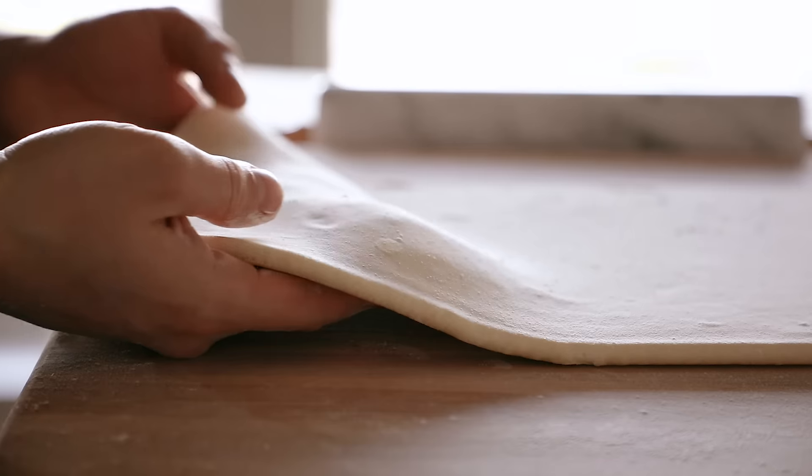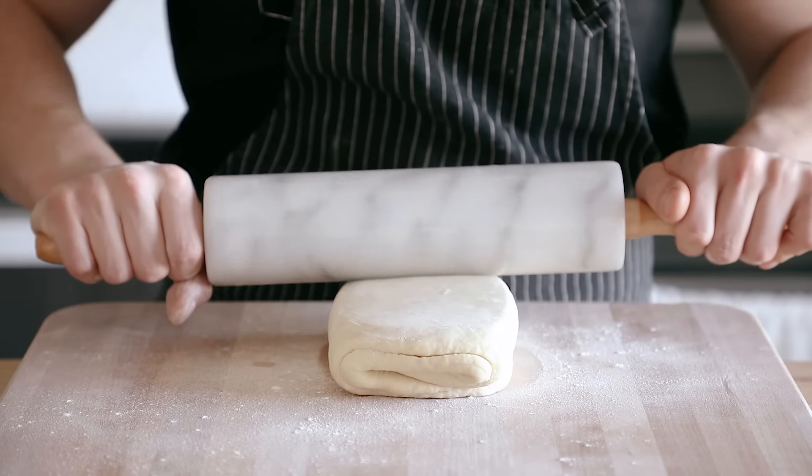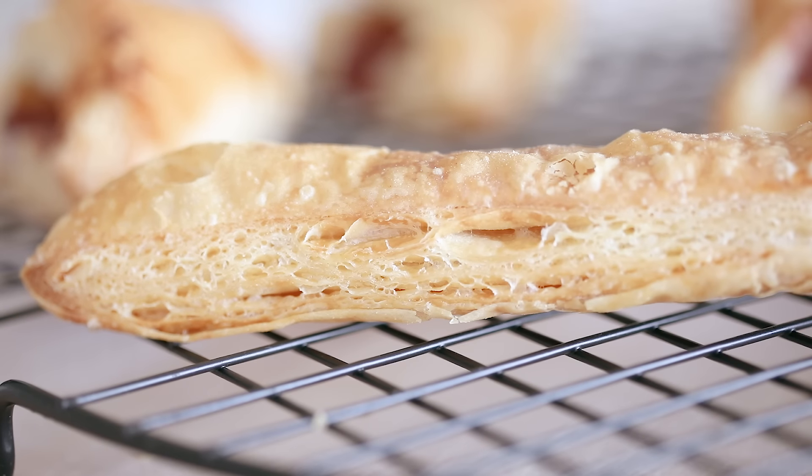I'm sure many people are familiar with puff pastry thanks to the mass-manufactured frozen kind at the store. Shout out to big wheat, but it is so much more than that. To put it briefly, puff pastry is essentially a laminated dough of literally just a very basic lean dough and butter, multiple layers. It's kind of like a croissant, but without the yeast, and it's a lean dough, and it's much more versatile.